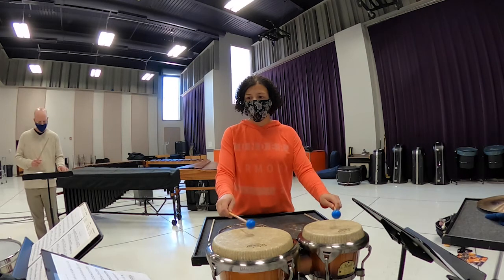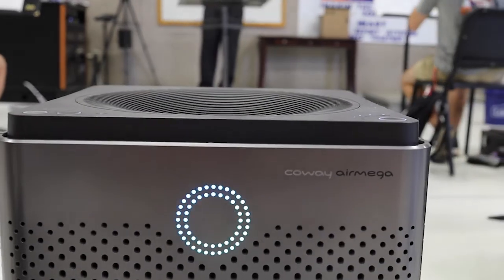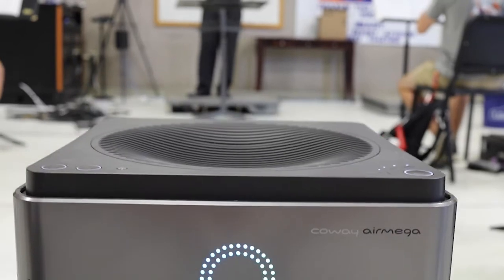After 30 minutes indoors, the room should be cleared for a minimum one air change before resuming rehearsal. The use of a standalone HEPA air cleaner can enhance the air change rate.